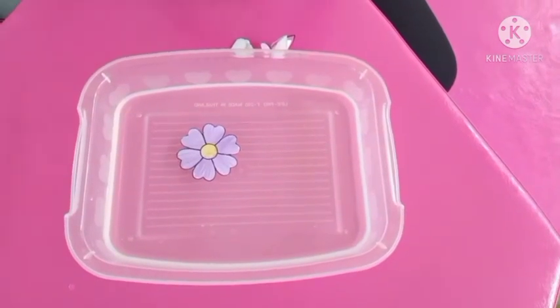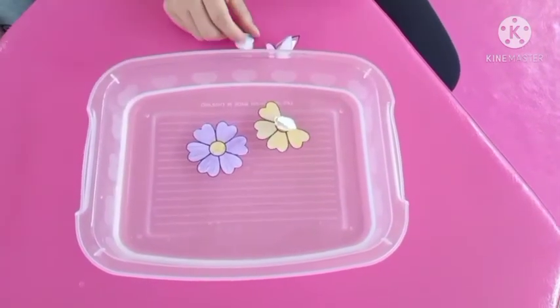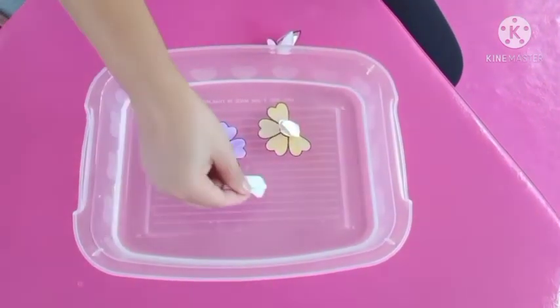Please don't forget, when you are doing your science experiment, to take photos and videos for us to look at.